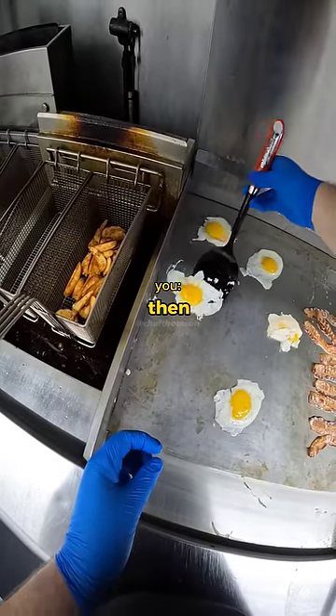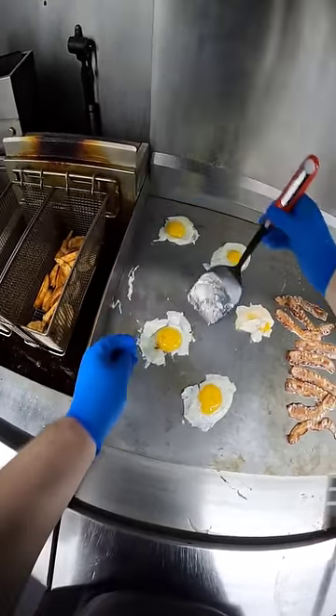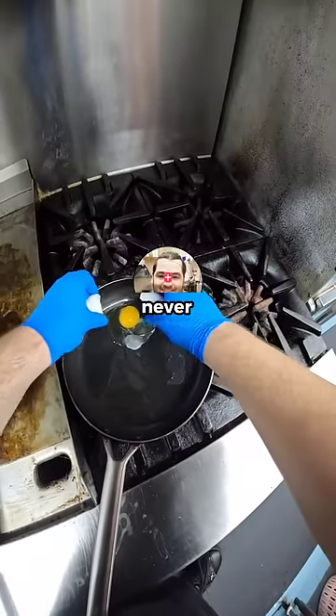Just make the grill hotter then. I know, I already said earlier on that it wasn't hot enough. It's really easy to watch the video and tell me what to do, but not when you're in the moment and you've never done it before.